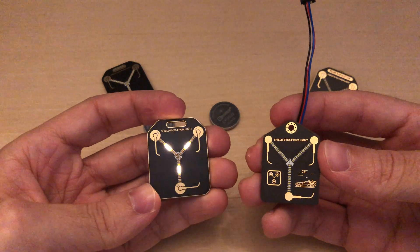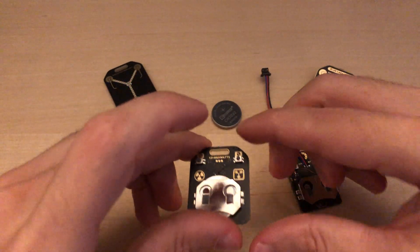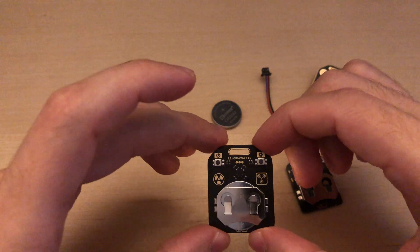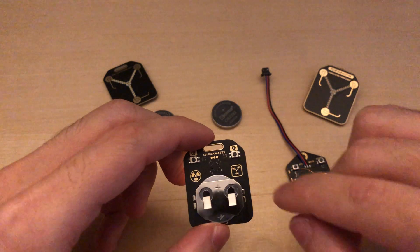Both the front and the back artwork has been changed. It now has two buttons on the back — one is to turn it on and off, and the other one is to set up.